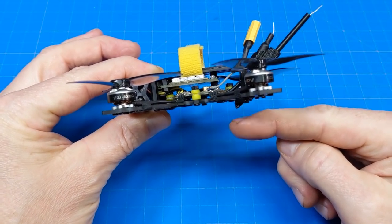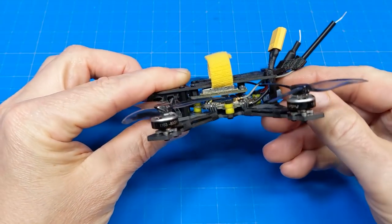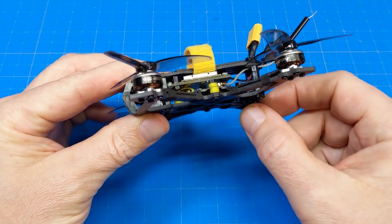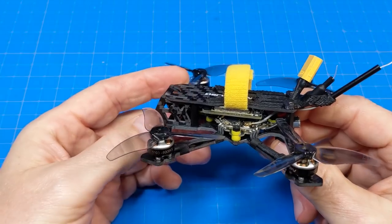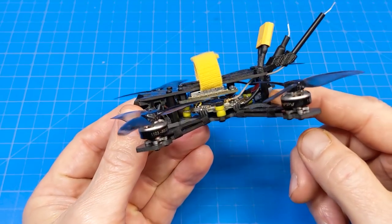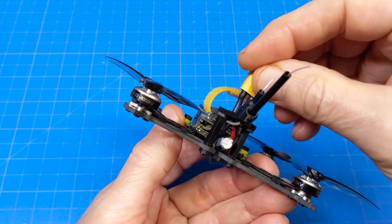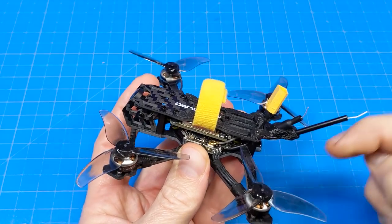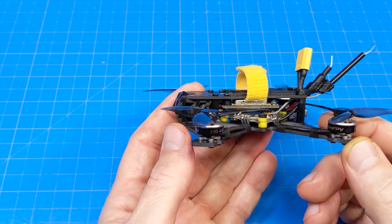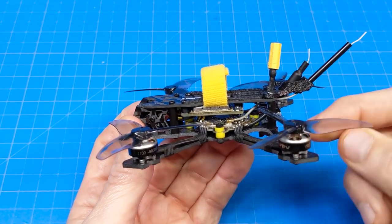One smart thing they did - it'll be tough to show with my camera angle - is they put this little nubbin in their 3D print right down here. If you come down on a rock or uneven surface, it keeps the frame from bonking the USB port. That was a fairly ingenious and simple thing to do. Some people might look at these nylon standoffs and think they're not strong enough, but with metal screws going through and the lightweight build, the risk is relatively low.